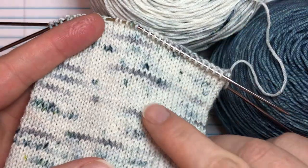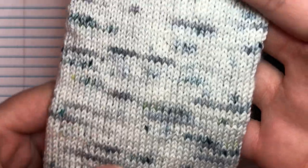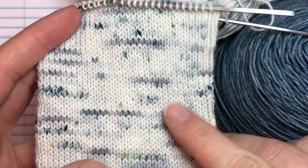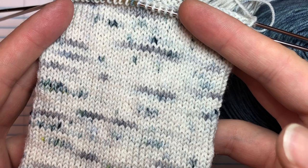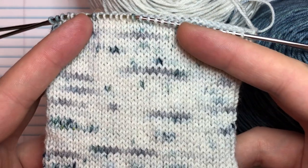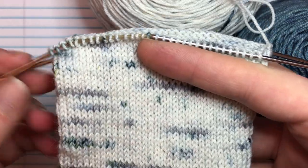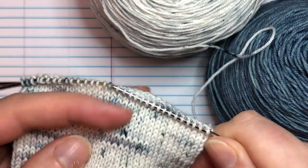We're using Suburban Stitcher sock yarn in the Sea Smoke colorway and it's knitting up so prettily. Diane, the dyer behind Suburban Stitcher, sent this yarn to me for free for the tutorials, which was super awesome of her. She's our featured dyer for the indie sock-along for January. It's $2 to join, and you get one pattern each month for the rest of the year, with a new dyer featured each month.